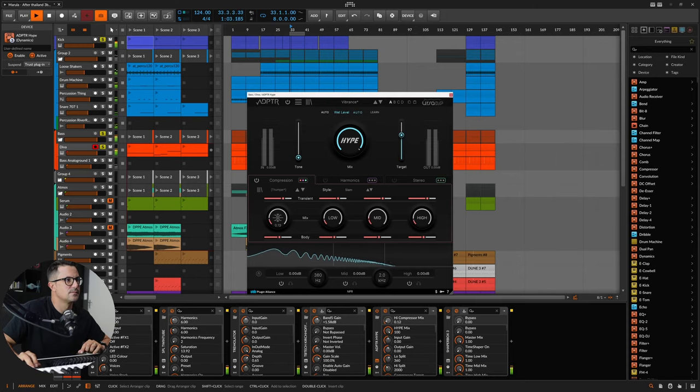Let's dial this in slowly. We've got transient controls and body controls for this mode. Adding it into the mix — yeah, that's what I'm looking for. You can hear that nasal, percussive nature coming through on that saw wave now.